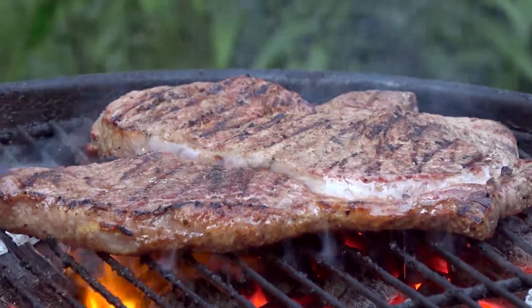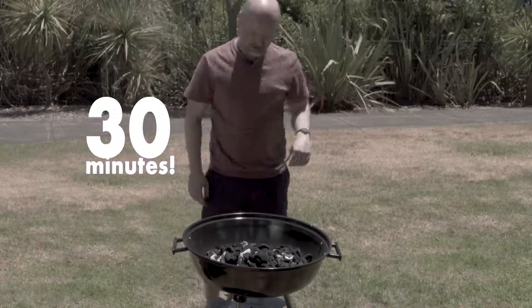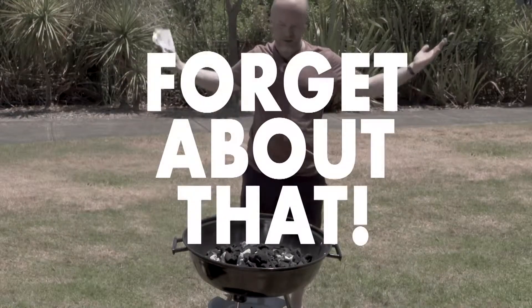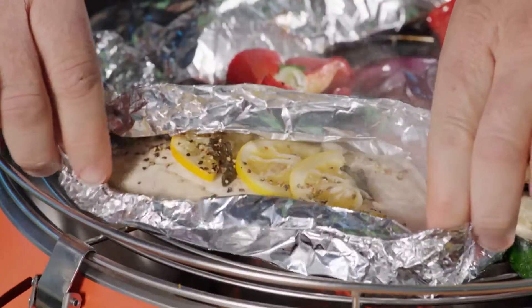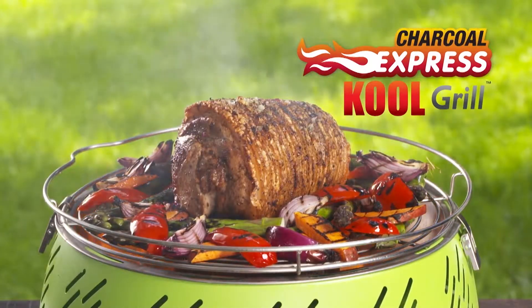Do you love the taste of charcoal, but don't like the hassle of waiting for the coals to heat up? They can take 30 minutes, 40 minutes — seems like forever. Well, forget about that, because now you're less than 6 minutes away from that juicy, delicious, succulent charcoal taste and flavor we all love with the Charcoal Express Cool Grill.